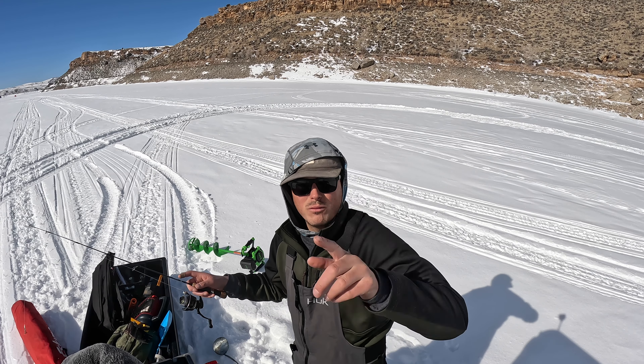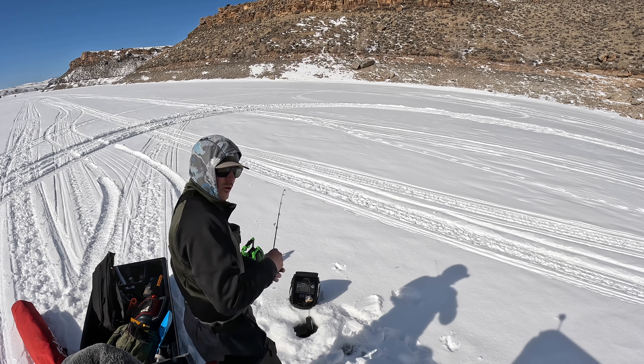First spot is 43 feet of water. Let's see what we can do — not marking anything yet. 43 feet of water.